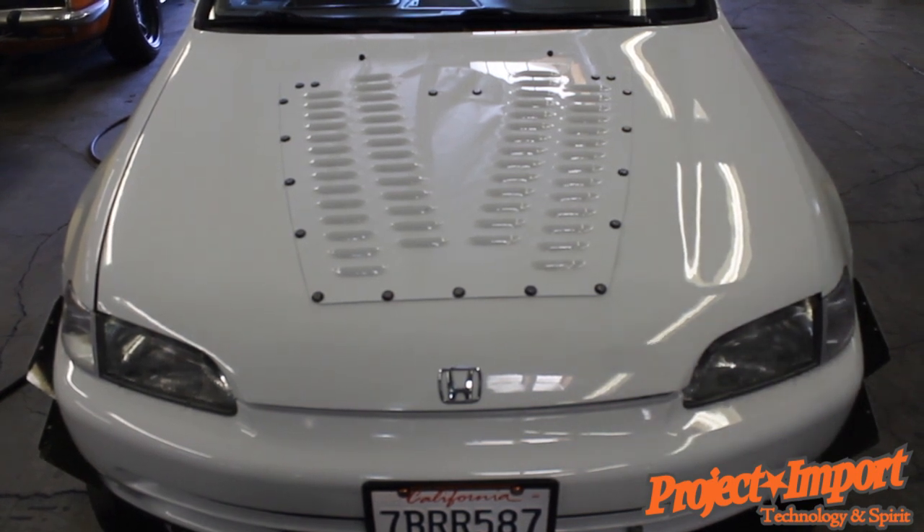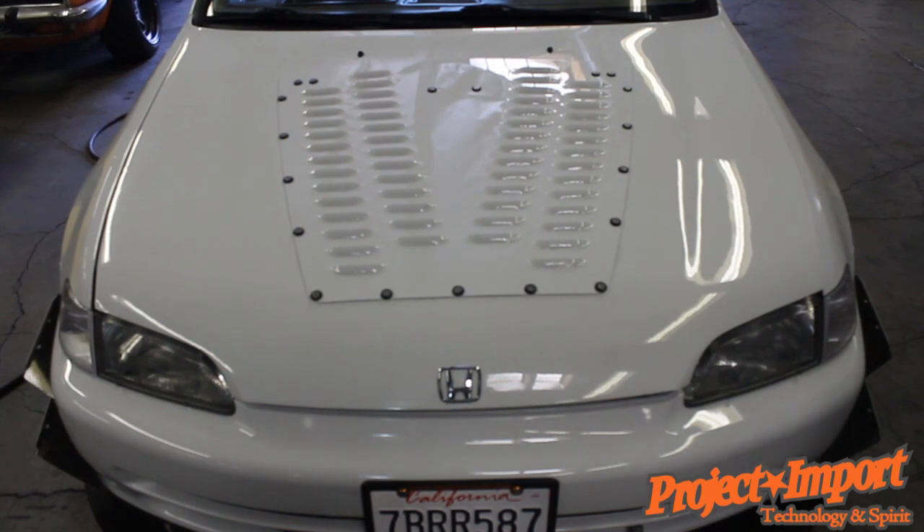If you have any questions or want to order a louver plate, go ahead and email us or call us at our shop. Thank you for watching.